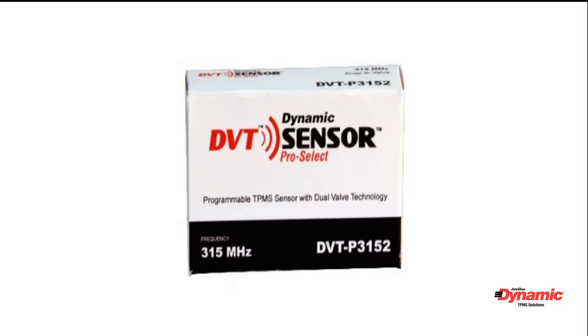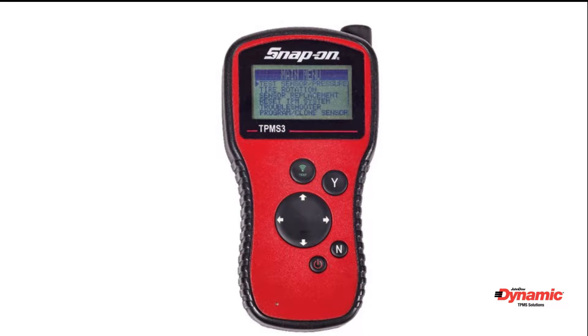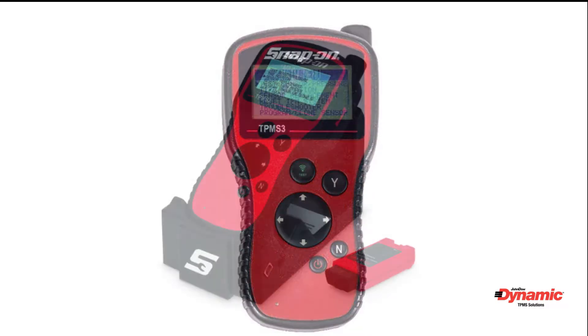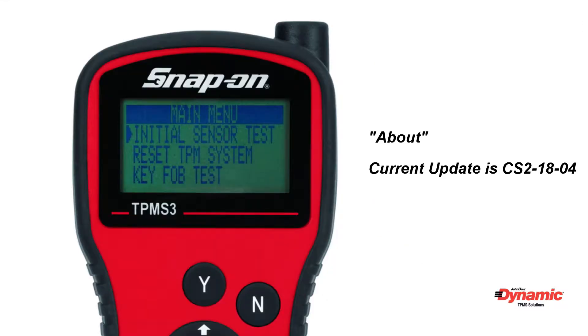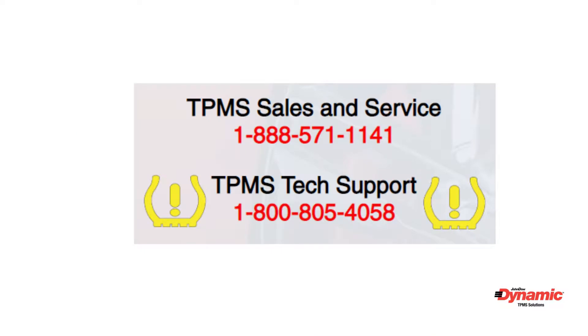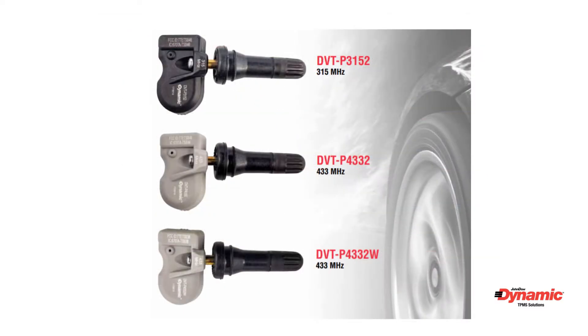The following are basic programming instructions for the Dynamic Pro Select TPMS sensors. Every store has a Snap-on TPMS 3 programming tool. All tools should have an updated SD card. To check if the tool is updated, go to the main menu and choose 'About'. If you need an SD card, call the Dynamic tech support hotline at 1-800-805-4058. Every location should also have this chart attached to their TPMS cabinet for reference.